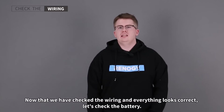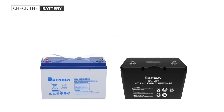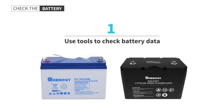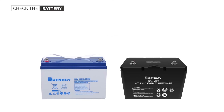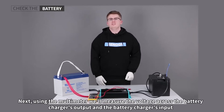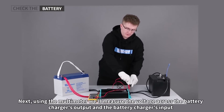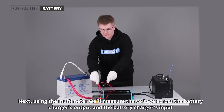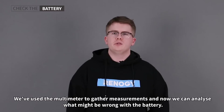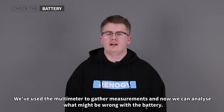Now that we have checked the wiring and everything looks correct, let's check the battery. First we'll use a multimeter to measure the voltage where the battery charger connects to the battery — make sure to note down the measurement. Next, using the multimeter, we'll measure the voltage across the battery charger's output and the battery charger's input. We've now gathered all the information we need and can analyze what might be wrong with the battery.